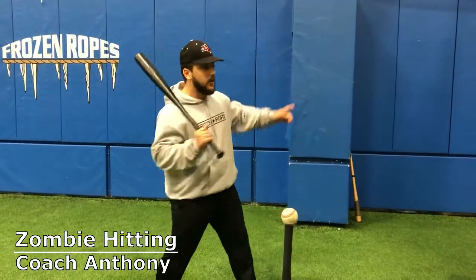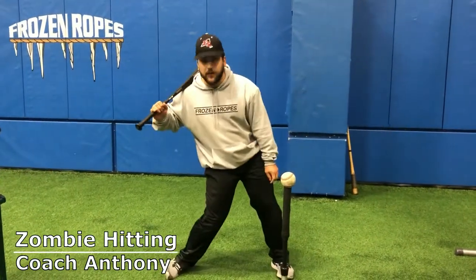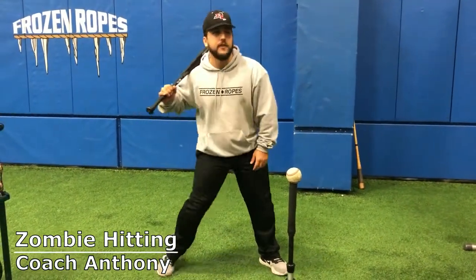The last thing we want to do is fall backwards in the batter's box. Real simple — I'm gonna hit like a zombie. The whole point of hitting like a zombie is to quiet my back foot, and instead of turning and going with a high heel finish, I'm simply going to collapse my back foot.